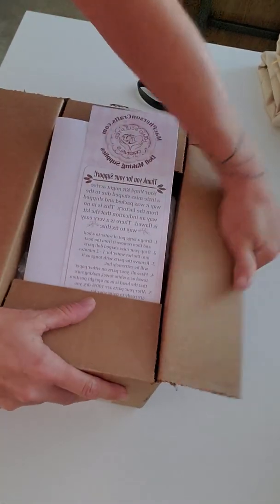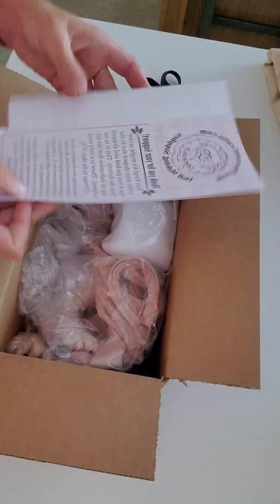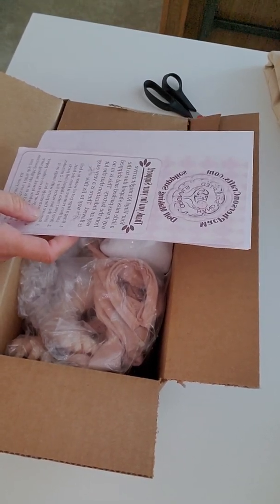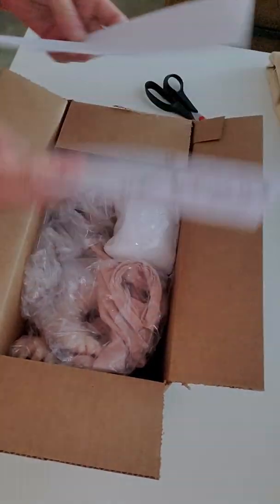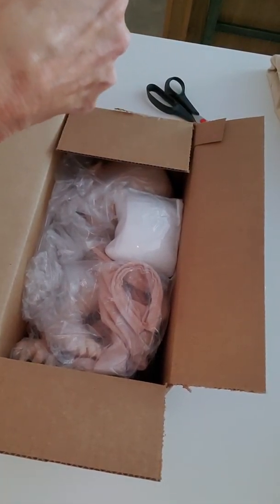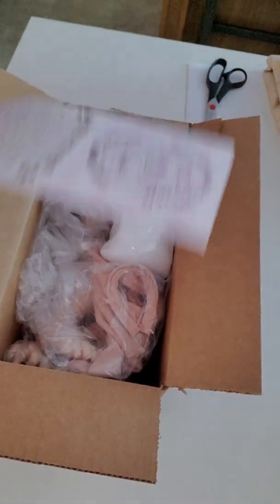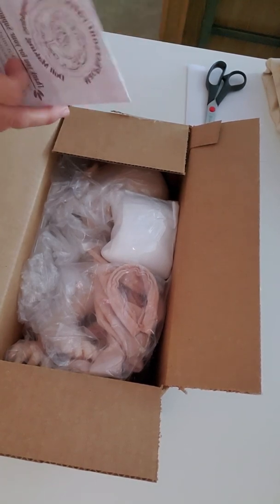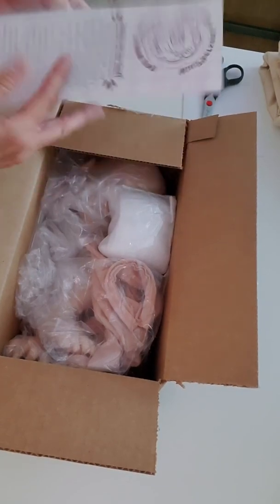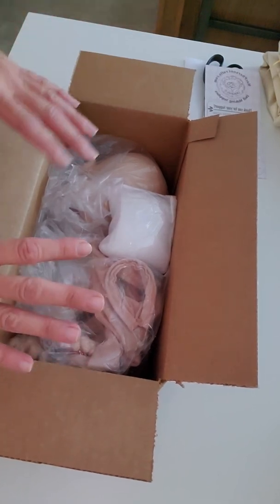This baby is from McPherson's. That's who I do buy from most of the time, unless I buy from the artist directly. I have bought from Bountiful Baby before, and I've bought from Irresistibles. I bought from several places before, but McPherson's seems to have the most variety of babies. Their babies don't all look exactly alike. So if you're looking for a really good place to buy your babies from, it's McPherson's.